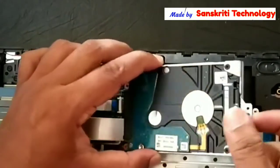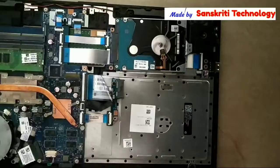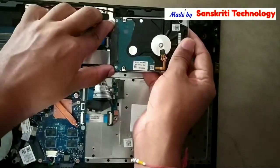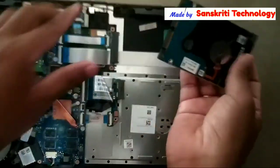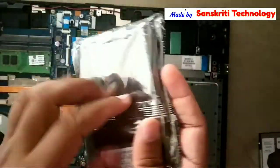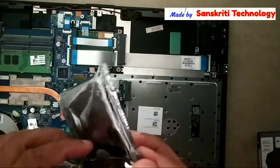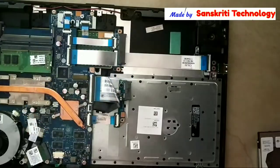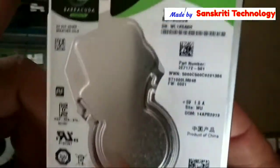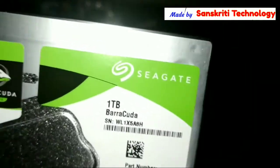This hard disk drive is connected to the board using a flat ribbon cable, so I have to remove that from the motherboard. This is my old hard disk drive, the ST1000LM035. The equivalent new version is the ST1000LM048, which is one terabyte.